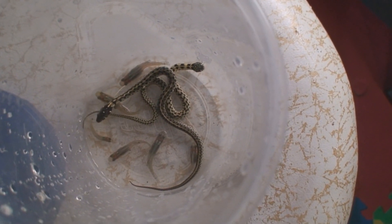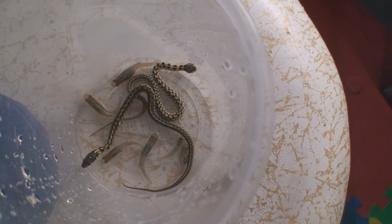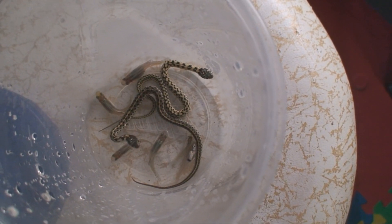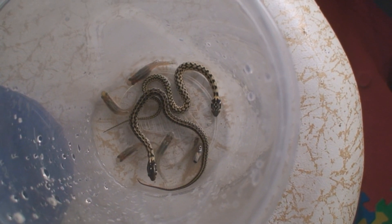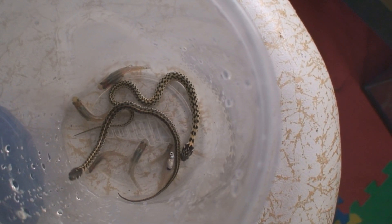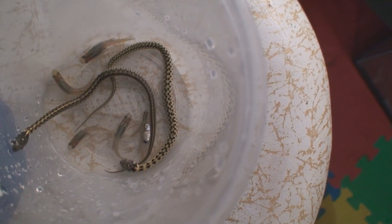Now I put two snakes in here because sometimes a little competitive eating will trigger a feeding response from one that maybe isn't ready to start eating. Suddenly he sees a cage mate or another snake getting some food and that will trigger a response.